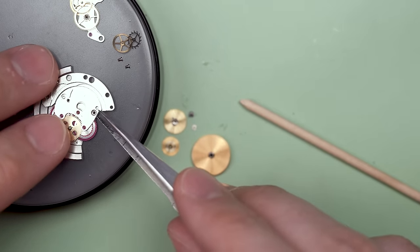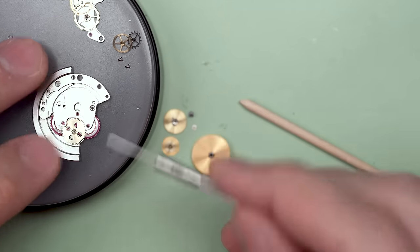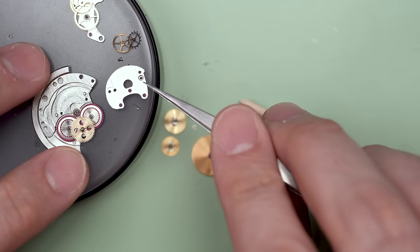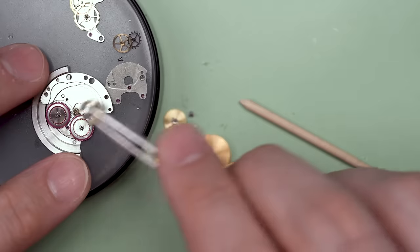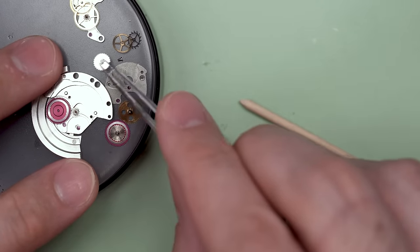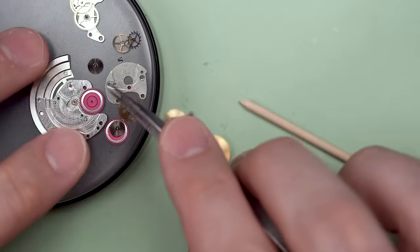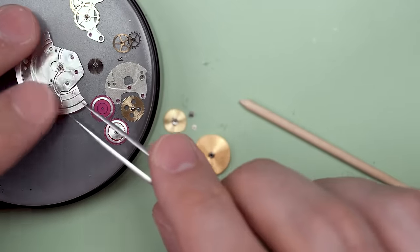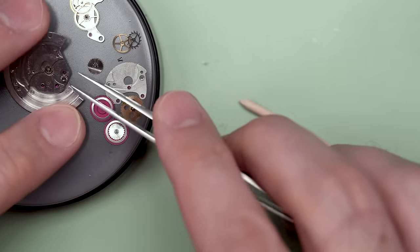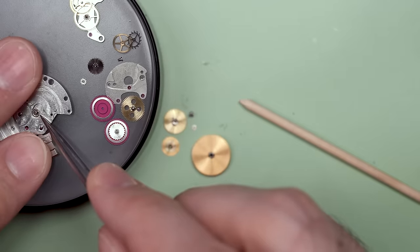This automatic work is pretty robust as well. As you can see, it's heavily jeweled. Jewels are those red ruby-colored parts — they reduce friction and allow lubricant to stay in place a little bit better. They're also almost as hard as diamonds, very easy to produce, and actually pretty cheap to produce synthetically. The ones we use in watches these days are synthetic sapphires, technically. A sapphire and a ruby are basically the same fundamentally.